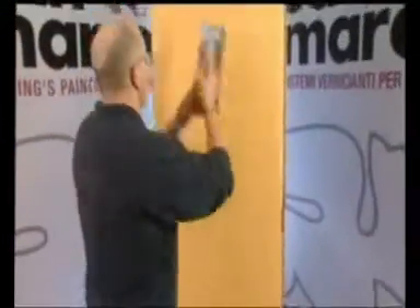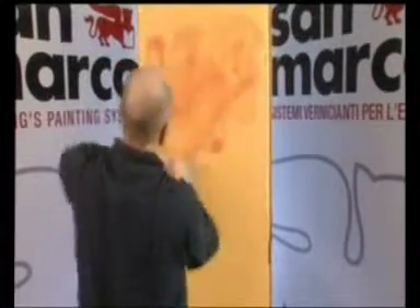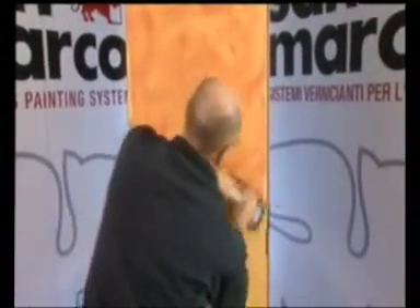Per ottenere l'effetto multicolore, utilizzare altri colori a scelta realizzando la fase di compattazione sulla superficie. Di seguito, procedere alla lucidatura utilizzando l'attrezzo in modo diagonale e premendolo in modo deciso sulla superficie.